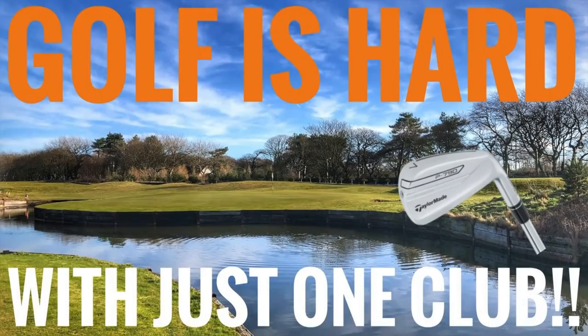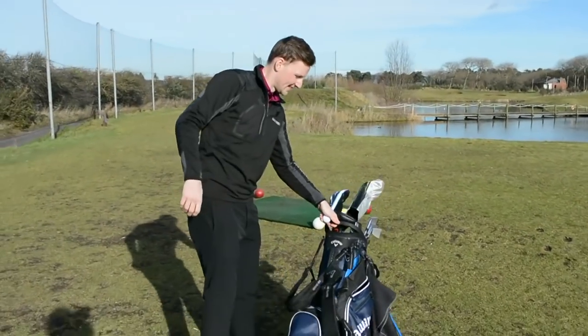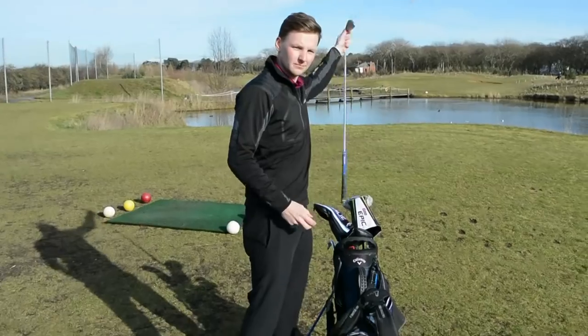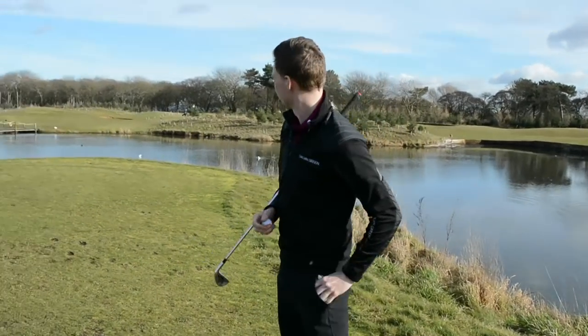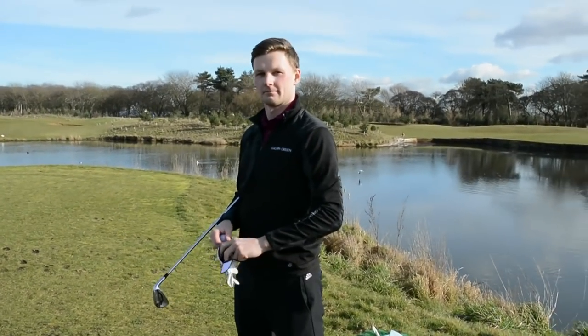Right, hello everybody and welcome down to Formby Hall Golf Resort and Spa. We're on the par 3 course today and we're just going to have a bit of a fun challenge — a one club challenge on the par three. We've got holes three, four and five coming up that are all playing about 140 yards. So it would be very easy to just pick a nine iron or an eight iron, but what we've decided is to go seven irons and learn to manipulate them a little bit — play different shots, grip down, take some off, and control the iron instead of just using the perfect distance club.